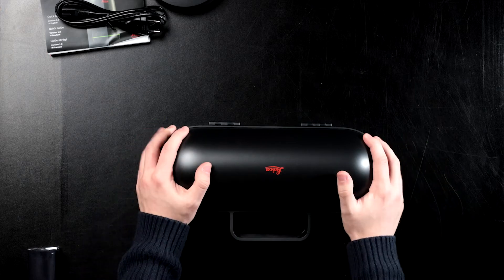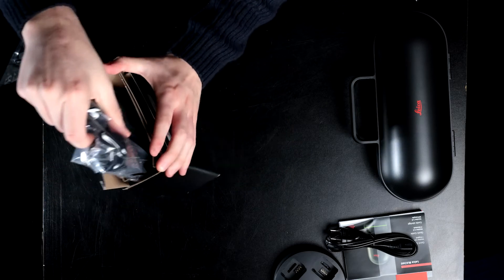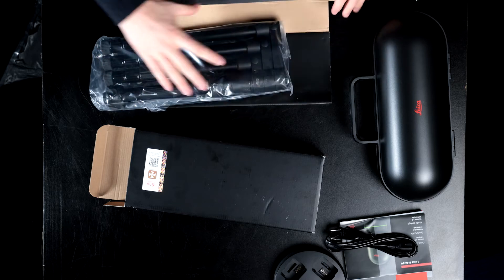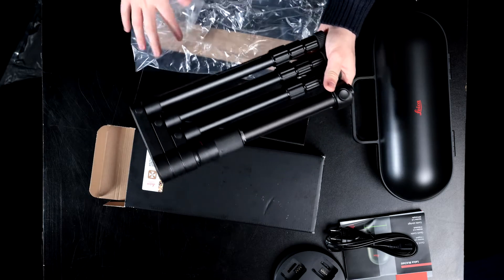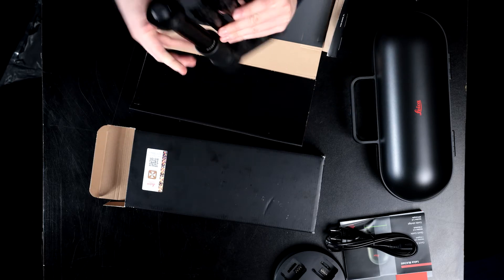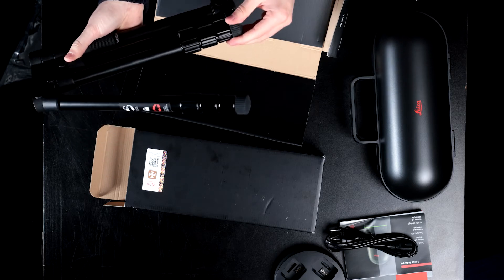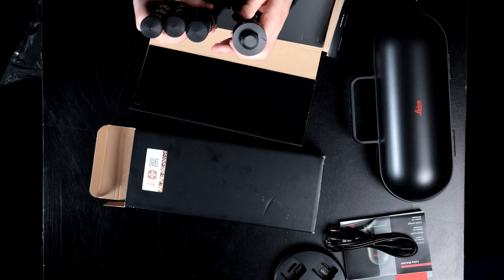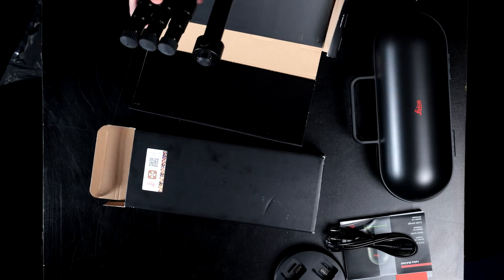Now let's open the tripod. It's like stuck in — there's an extra box inside for protection. It all unfolds into a big tripod. This is where you connect it to the sensor at the end, so the sensor sits on top. Then you set up the tripod and plant it in a spot to scan.